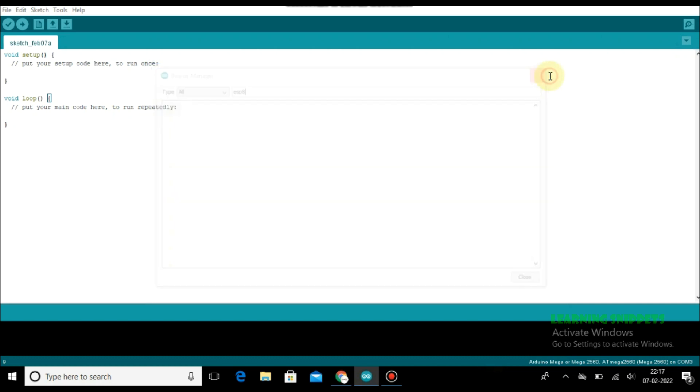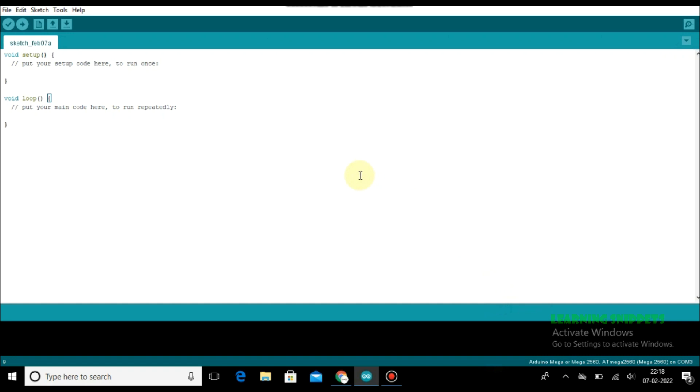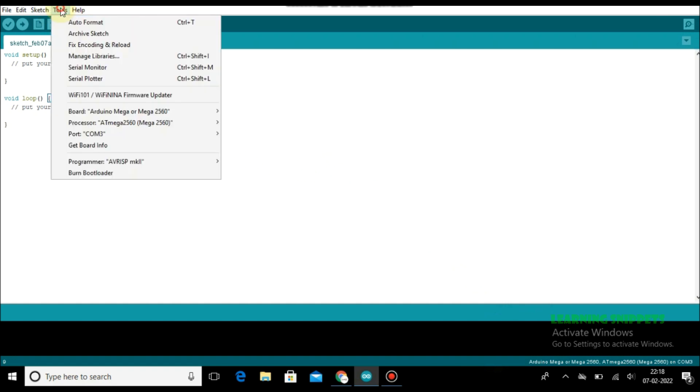So before this we have to do one more thing. Going to File, then Preferences — I am pasting a link, and I will also paste this link in the description. Click on OK. We are letting the IDE download the necessary libraries from the internet automatically. Make sure you are connected to the internet.